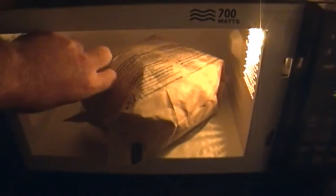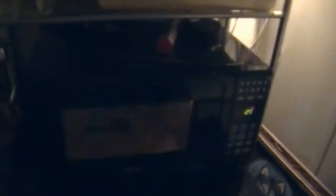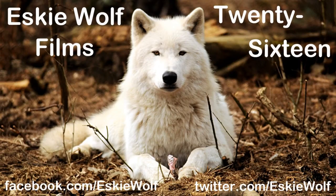Usually what I do, I listen for it to slow down, because I don't want burnt kernels — burnt popcorn sucks. Check that out: popcorn! So good, so good. Thank you.